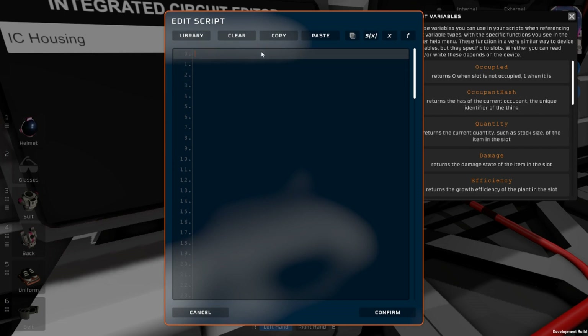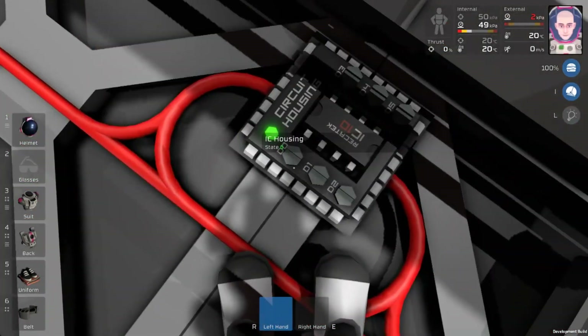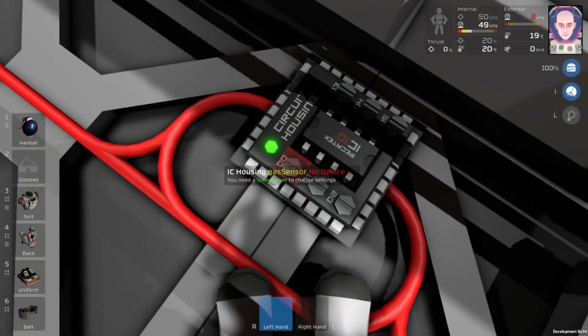The first thing we have to do is take our physical devices and load them in here. The way we do that is we call them aliases. We're going to say alias, and the first thing we're going to grab is our gas sensor. You can name this whatever you want, but I like naming it pretty much what it is so I don't forget. So: gas sensor. This is going to show up on our IC when we use our screwdriver with it, so it's good to have something you're going to remember. There are six devices on our IC, D0 through D5, and you're just going to want to name them accordingly.